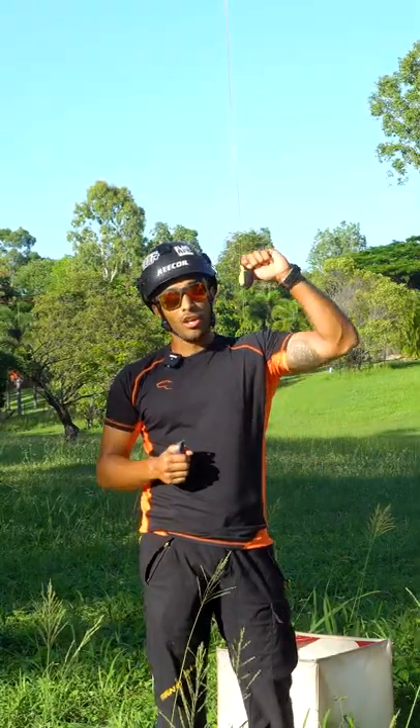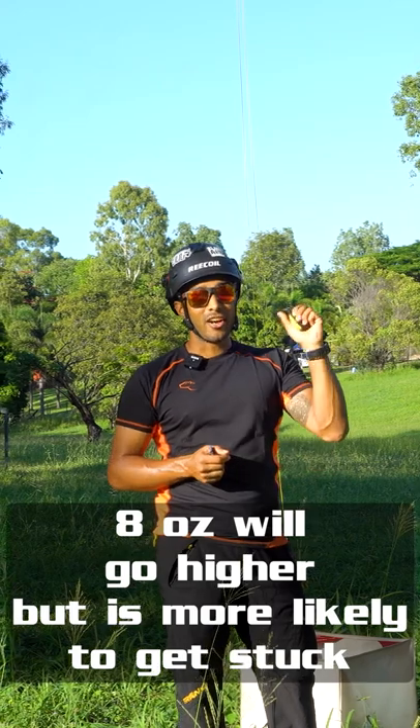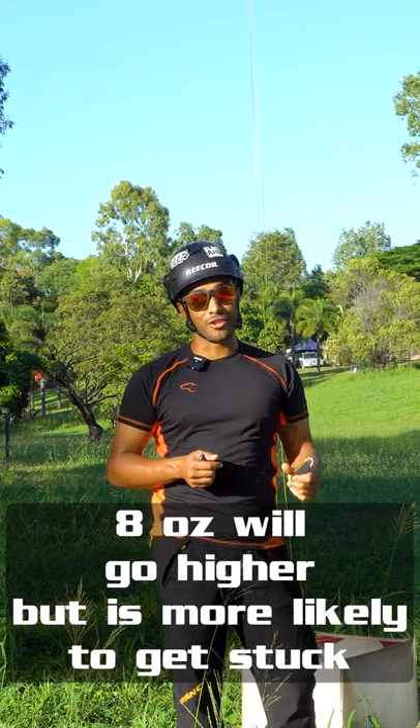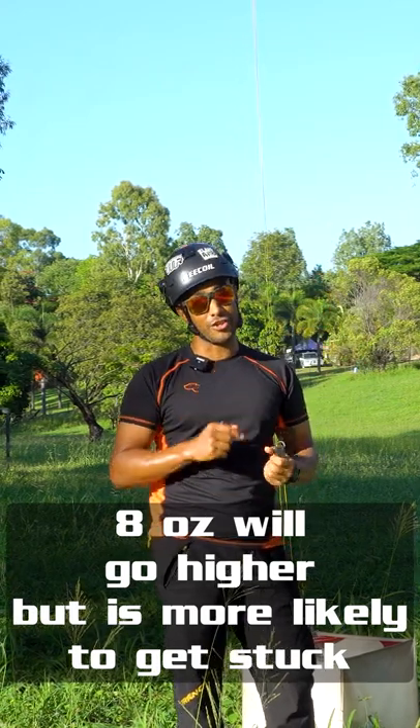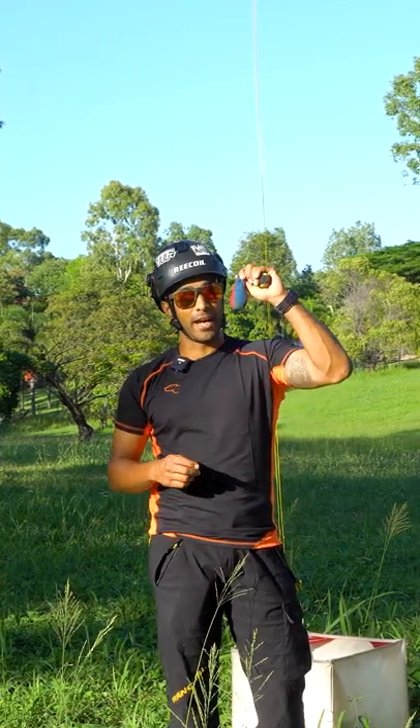If you want to go lighter, what you'll find is an 8 ounce bag will go higher, but it has less likelihood of coming back down to the ground if there's a bit of friction up in the union or if you're on a rough bark tree. So I find a happy medium is a 10 ounce bag.